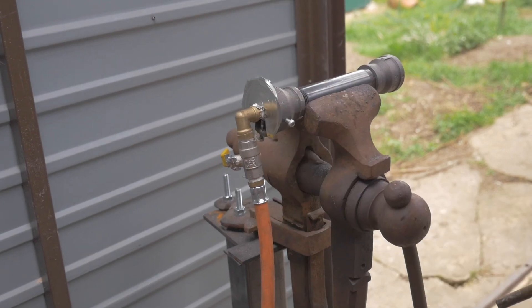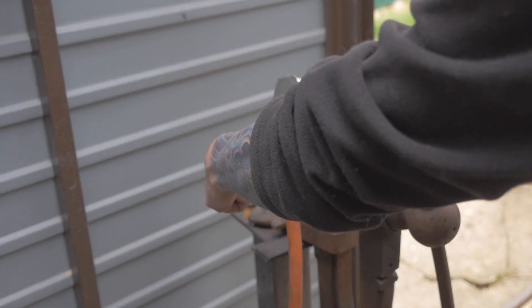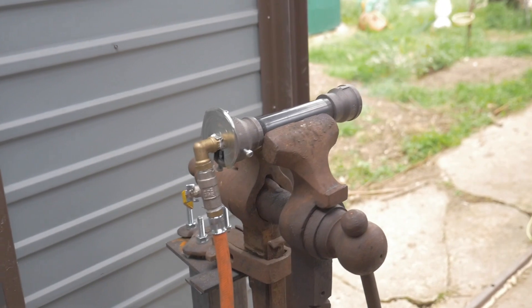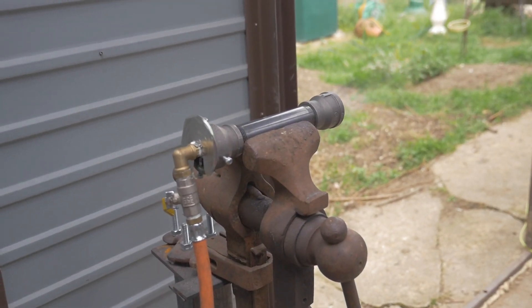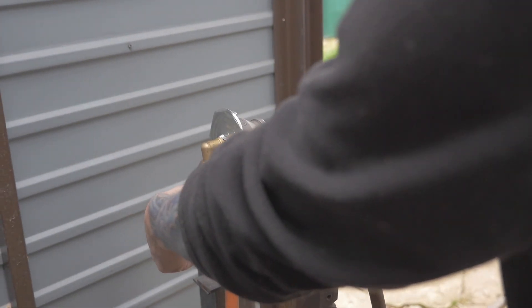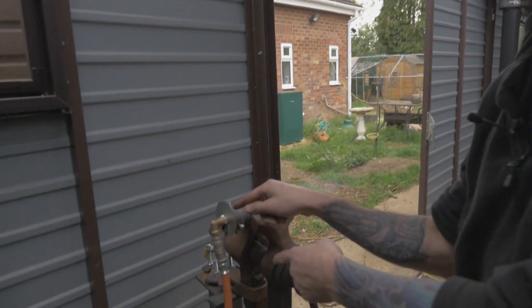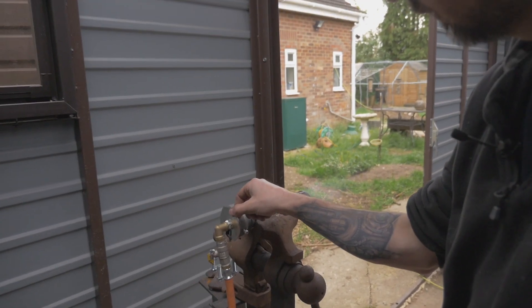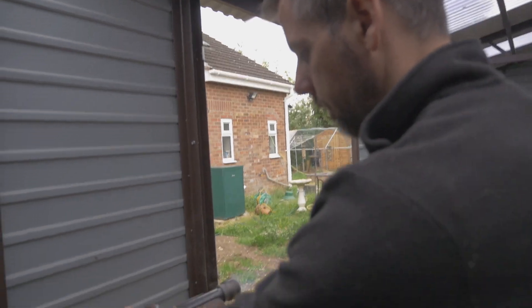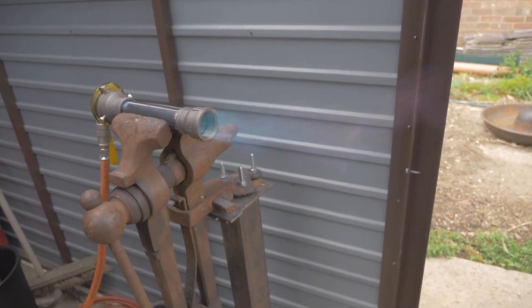Okay guys, so we've got our little plate on the back, the gas is on, there's no bubbling, so as far as we can be we're pretty safe. We're going to open up the gas a little bit and light our burner. That's only on a tiny little bit of gas, so I'm going to open it up. By lifting this plate up here you get more air and a bigger burn.